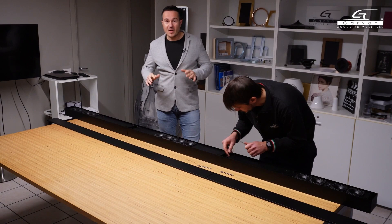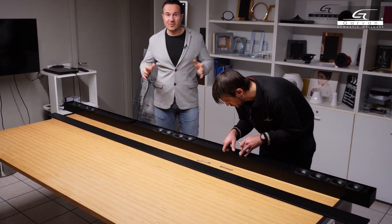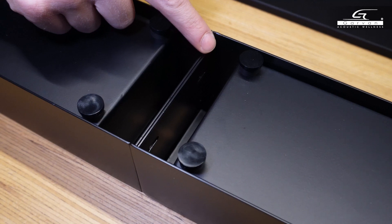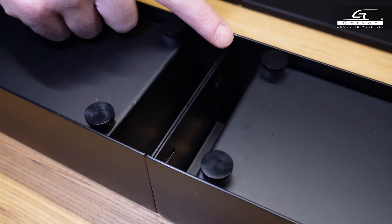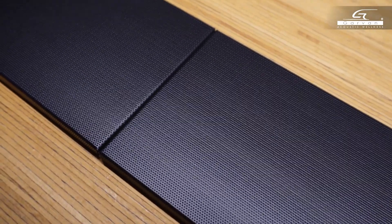This is the longest sound bar we have ever made. For us it is a record — perhaps even an Italian record or something more. This groove is a really important detail and allows for the grids to be perfectly aligned without having any elements in between.